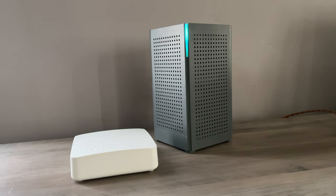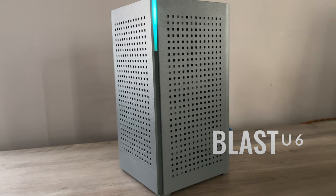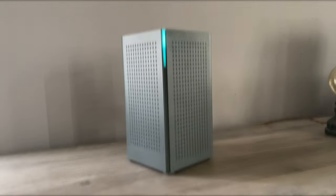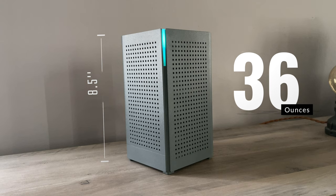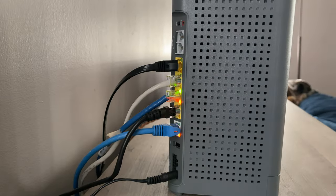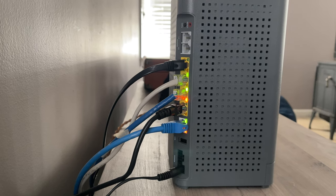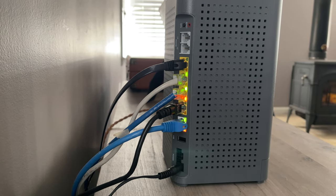Taking a look at the design of the U6, this is kind of your traditional tower type of router. It's covered in gray hard plastic with a lot of holes for ventilation and a single status light on the front. It stands at 8.5 inches tall and weighs 36 ounces. For inputs on the back, you're looking at a 1 gig WAN port, 4 gigabit LAN ports, 2 voice lines, 1 USB 3.0 port, a WPS button, a reset button, and a power input.